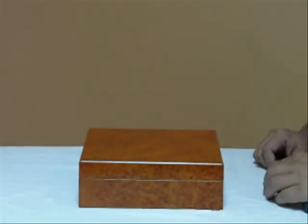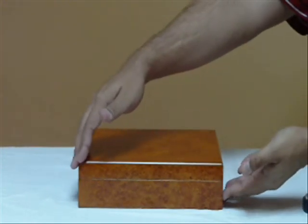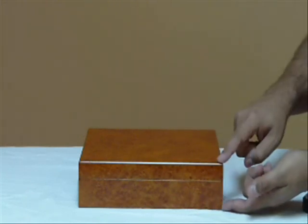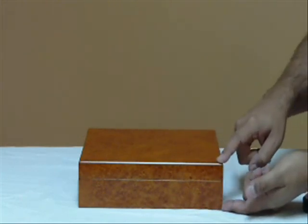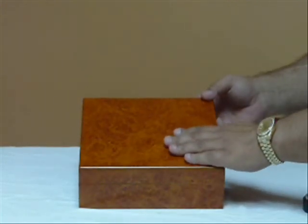The Riviera Cigar Humidor. This humidor is ten and a half inches wide, eight and three quarter inches deep, and about two and three quarter inches in height. It will hold up to twenty cigars, and it comes in an attractive burl finish.